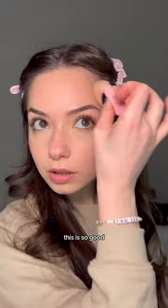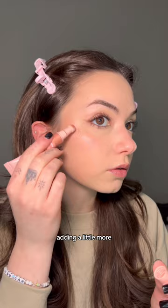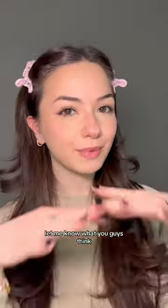I'm actually gonna add a little more — this is so good. Going in with the blush, this one's in the shade candlelit. Oh yes, adding a little more because you can't have too much blush. I'm gonna blend this out with my finger. Wow, look at that glow! I am fully obsessed with these and they're worth all the hype. Let me know what you guys think.